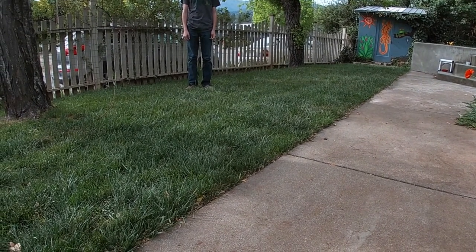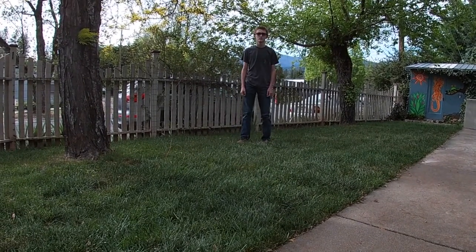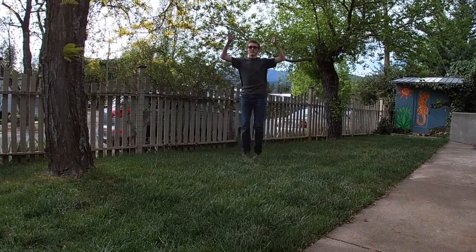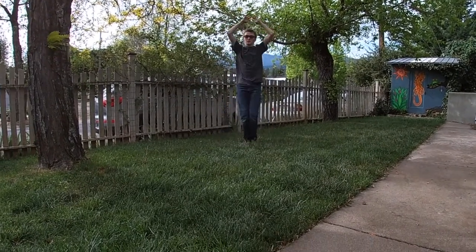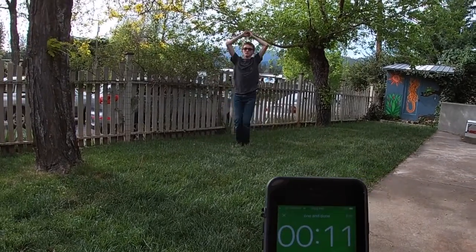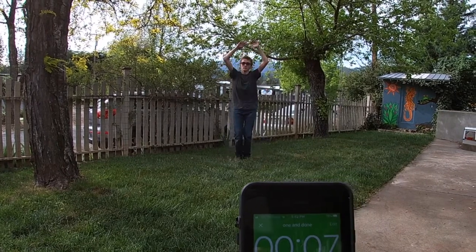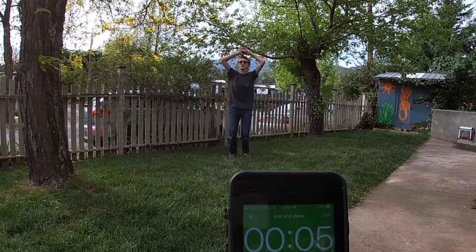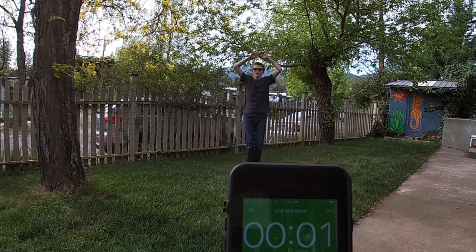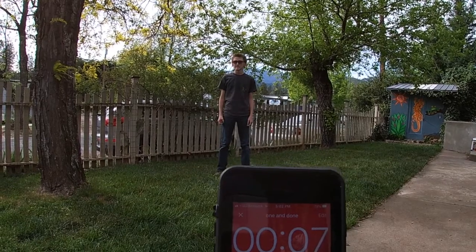The first exercise is jumping jacks. Are you ready? Three, two, one — it's jumping jacks! 20 seconds of jumping jacks, we're listening to the timer. Five more seconds... and rest. You have 10 seconds of rest.